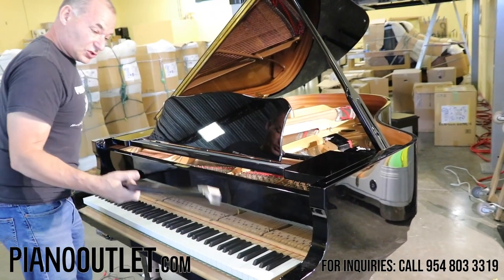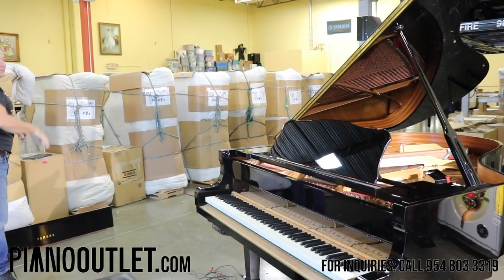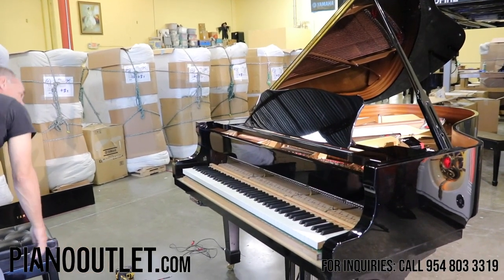What I'm going to show you is exactly how the mute rail works. The first thing we're going to do is take the action out and put it on this piano bench right here.